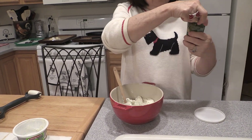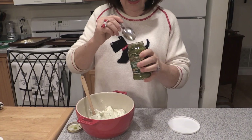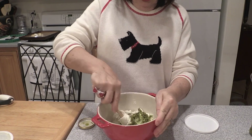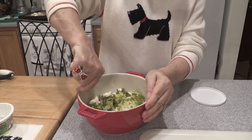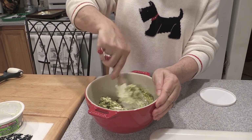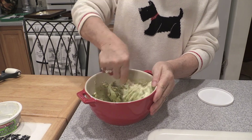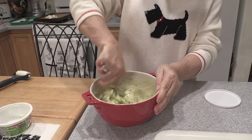We're going to take some jarred classic pesto, which has basil and garlic and some olive oil. Sometimes it has pine nuts. We're going to do about a teaspoon to start — you could certainly do this to taste. We're going to add just a little bit of pesto and blend it together until it's spreadable. We're going to bake this in an oven.